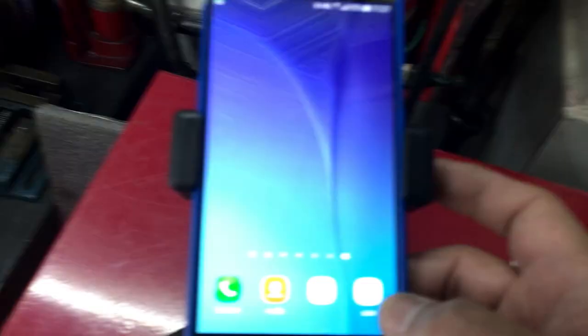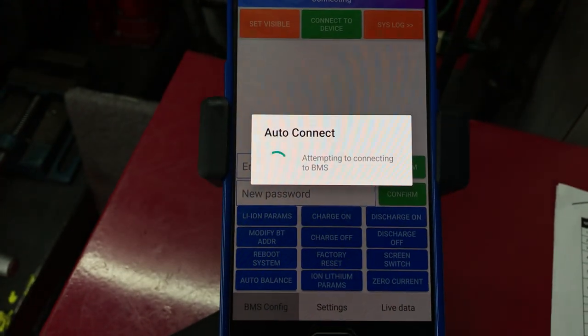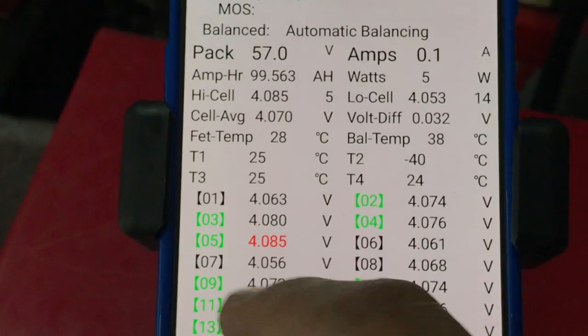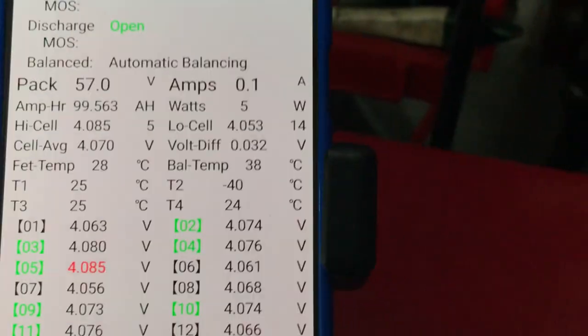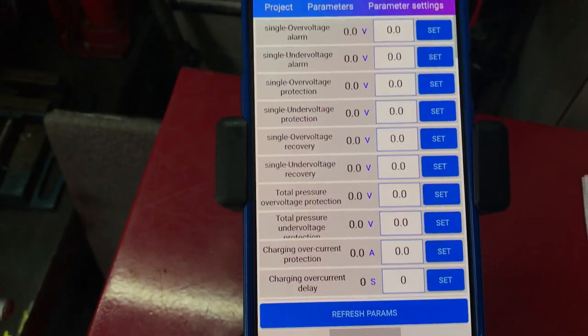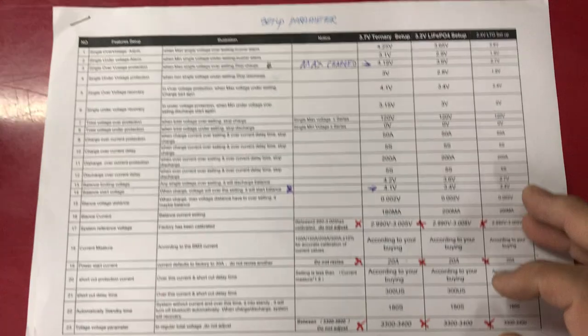The battery BMS has both Android and iPhone apps. I'm using an iPhone for video right now. They connect by Bluetooth — it's connected and we can go live. You can see it's currently doing automatic balancing. It's showing 0.1 millivolts. I have to turn off the main box before turning on the BMS. You can set the parameters in the settings.